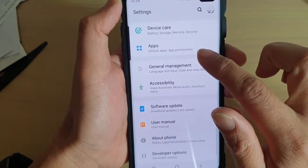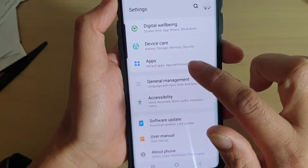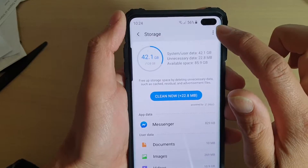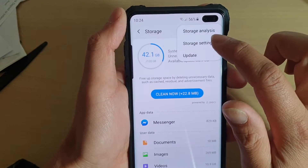From here, tap on Device Care, then tap on Storage. Next, tap on the menu key at the top and choose Storage Settings.